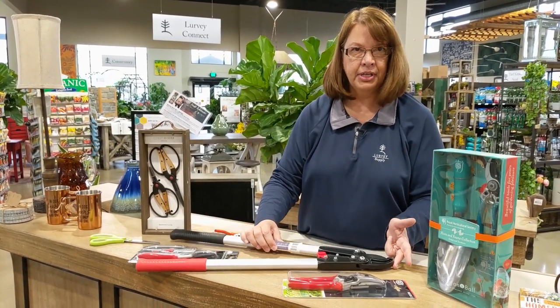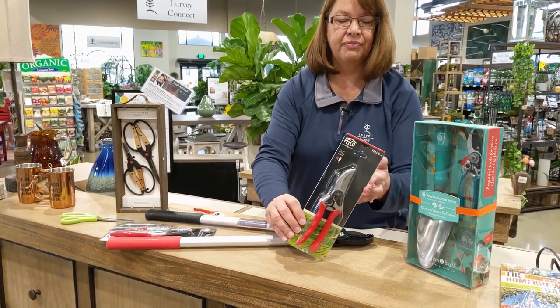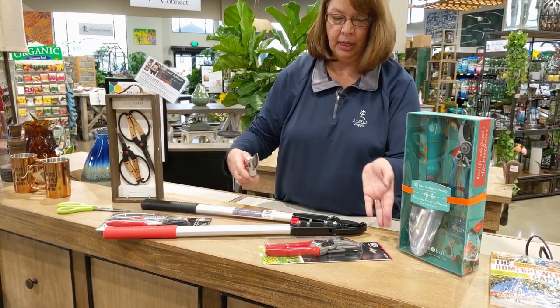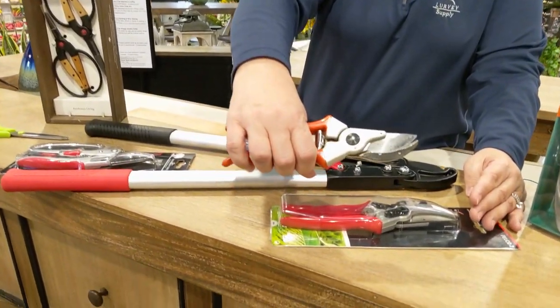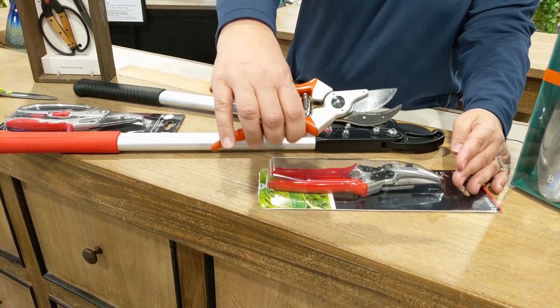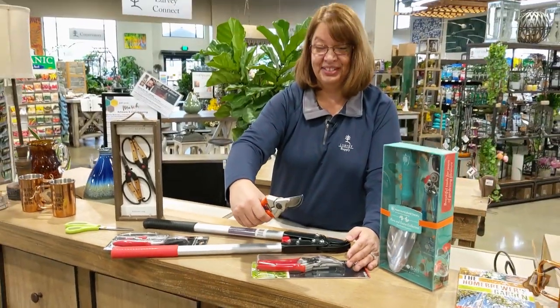But the proper technique and the proper tool to use are these bypass pruners. This happens to be Felco brand, but what you'd be looking for is any kind of bypass pruner. They're called bypass pruners because the blades actually bypass each other when they close. It just makes pruning shrub branches a lot easier. So let's go outside and prune some hydrangea.